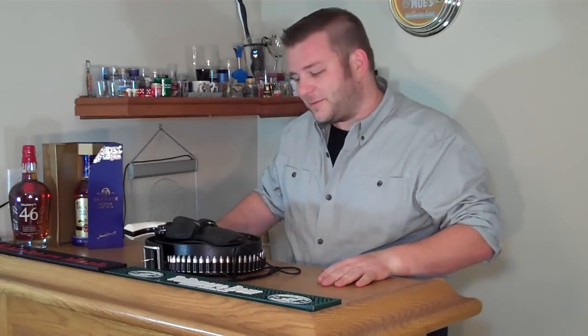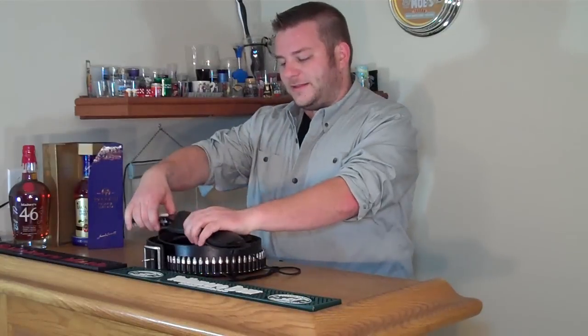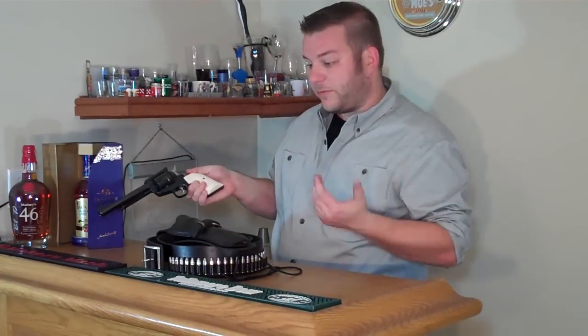Welcome back to Gun & Shot TV. I've talked a little bit about Cowboy Action Shooting, something I'd like to get into. This is my Ruger Blackhawk, one of a matched pair that I got.